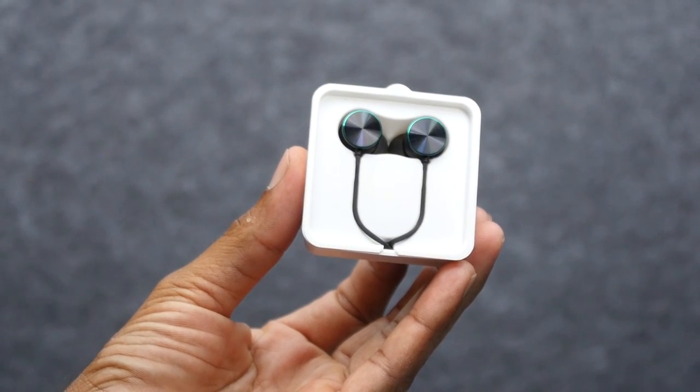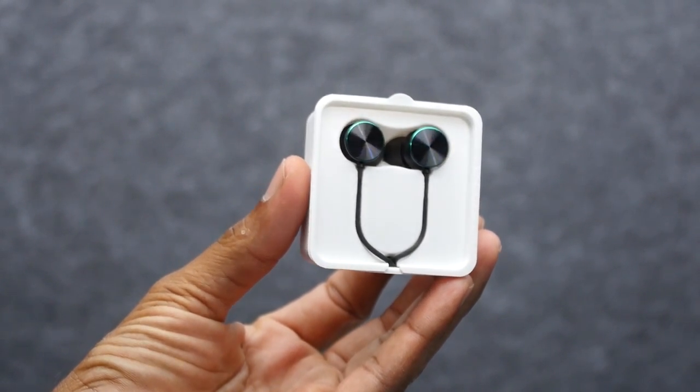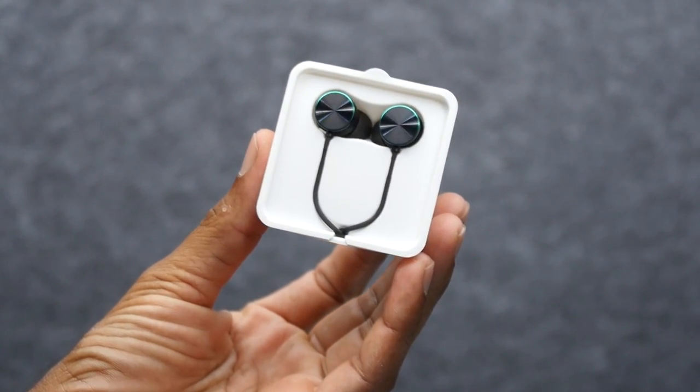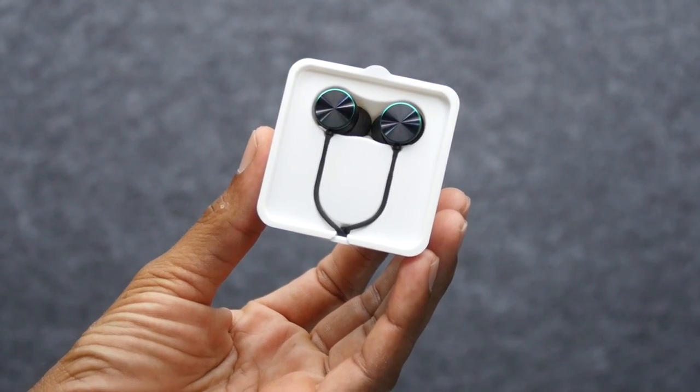And a USB Type-C cable. If you don't have headphones, the included headphones are a Type-C version — no 3.5mm audio jack. Considering the price point starting at ₹39,990, this is reasonable. There is also a SIM ejector tool included.